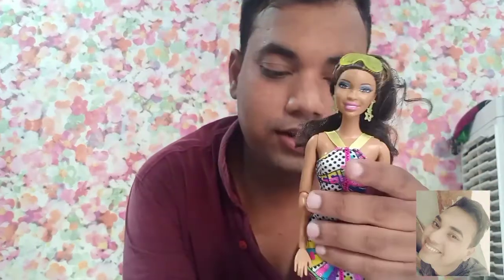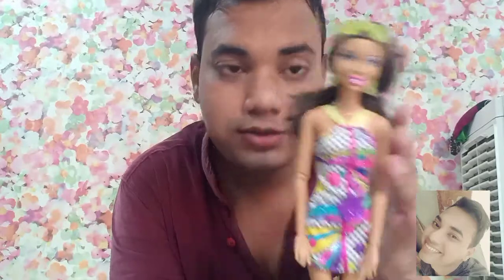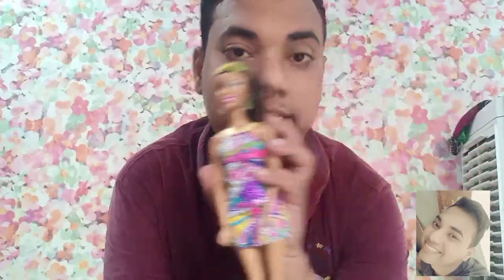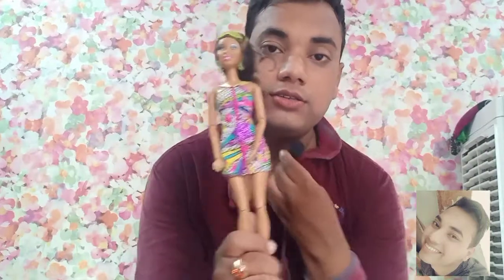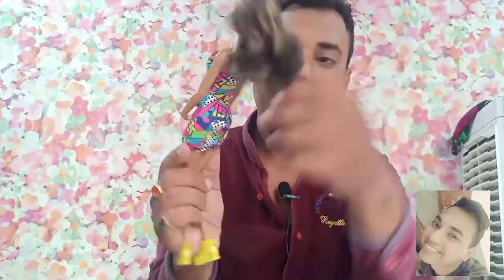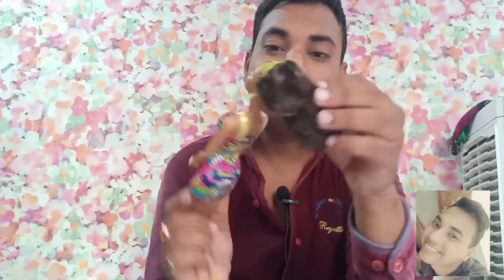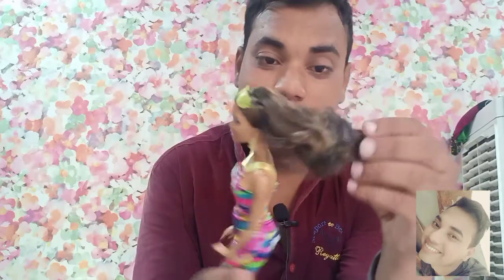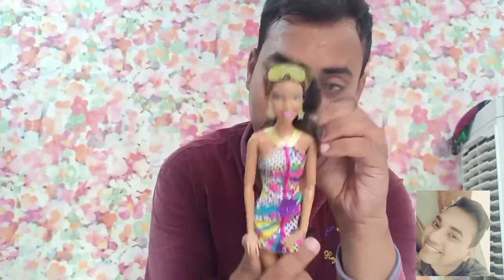Out of the box, she has the made-to-move body. She has a deeper, dusky sort of skin tone and brunette hair with brown color highlights. There is glue on her hair — very messy and horrendous. I need to wash this hair because it has a very sticky glue situation going on.